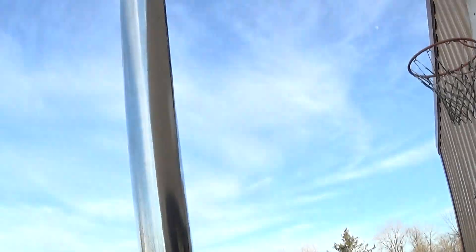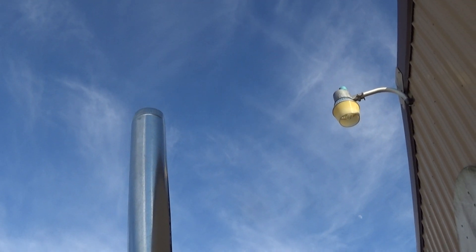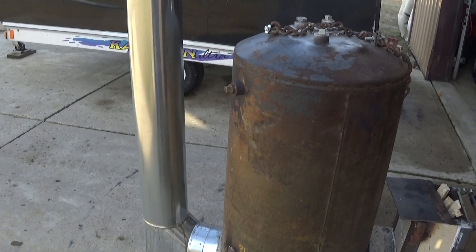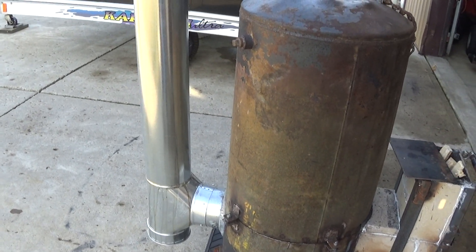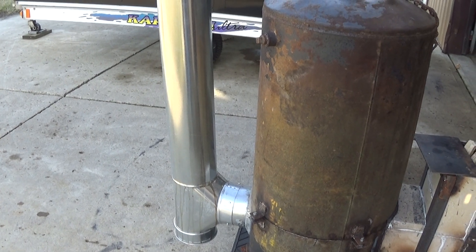But if you look, you can't see any smoke — there's no smoke. This chimney is just galvanized duct work, so it's not made for heat, but you don't have to worry.